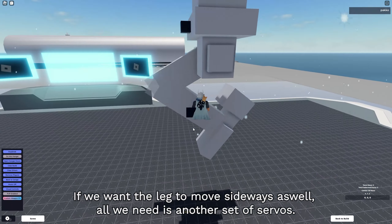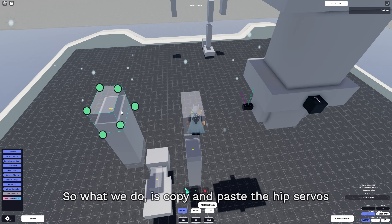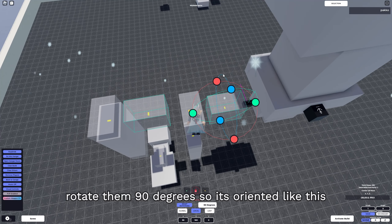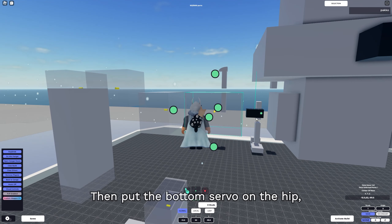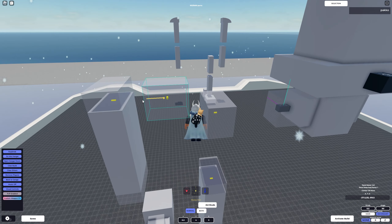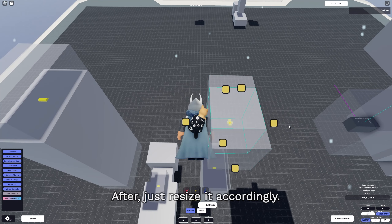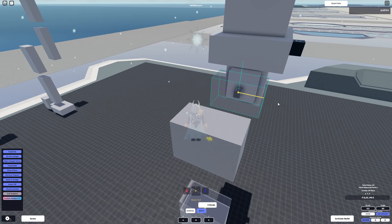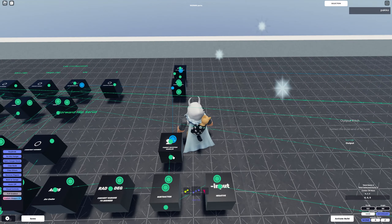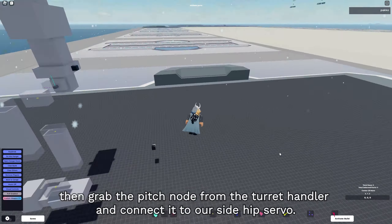If we want the leg to move sideways as well, all we need is another set of servos. Copy and paste the hip servos, rotate them 90 degrees so they're oriented correctly, then put the bottom servo on the hip, and compress the top servo with the forward hip bottom servo. After that, resize it accordingly, disconnect the angle of the side hip servo, and grab the pitch node from the turret handler and connect it to our side hip servo.